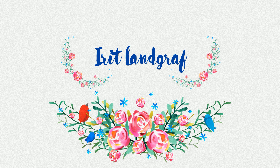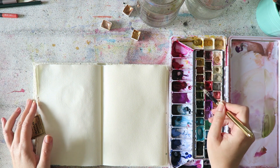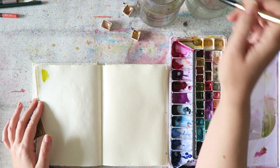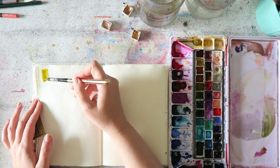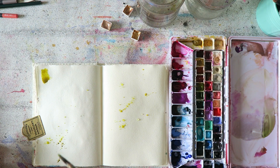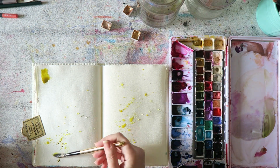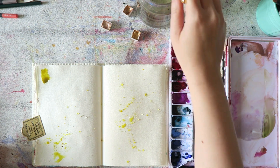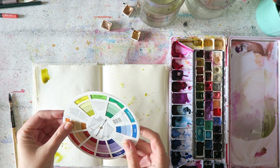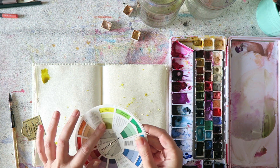Hey everyone, Irit here with another video in my daily sketching in my sketchbook series. As I was saying yesterday, I really don't know how regular these videos will become sadly, and it's been really great fun doing them and I'll definitely continue to do this, but I don't know at what pace. I want to say thank you so much for joining me on the series and I love reading your comments.